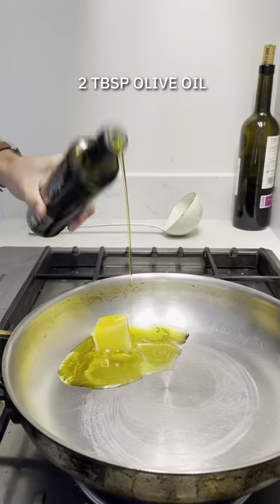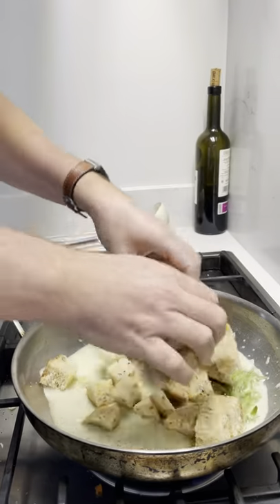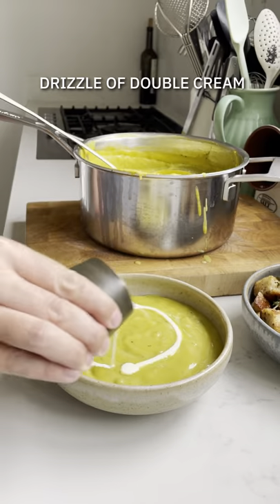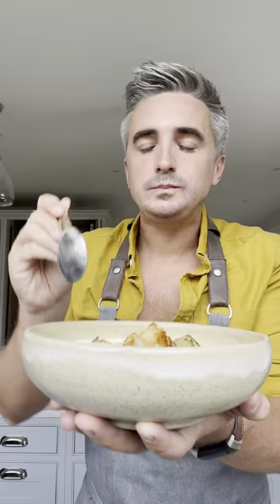Now time for some croutons. I've got some sourdough bread — add some butter and oil into the pan, add some rosemary sprigs, add the bread chunks to the pan and toss until they're nice and golden. Serve up the soup in deep bowls with lovely rosemary croutons on top, a little drizzle of cream, salt and pepper, and you've got a soup to see you through the season.